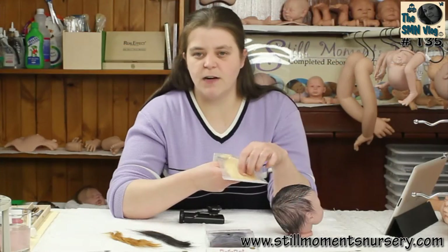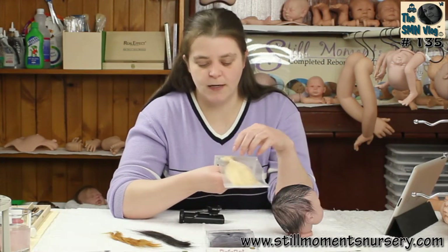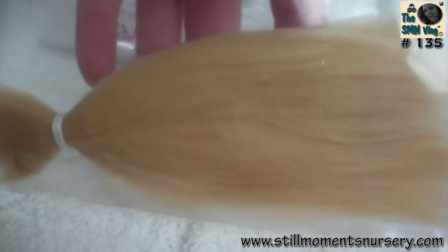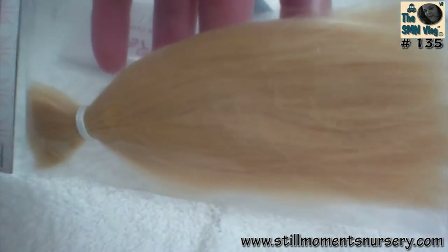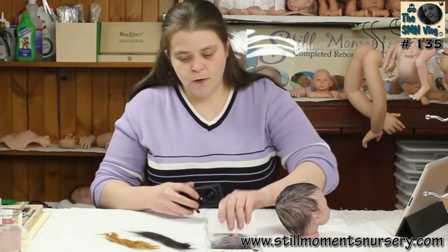The baby blonde is not redy — it hasn't got any red streaks through it. It's actually dyed really nicely. And of course there's also the black.